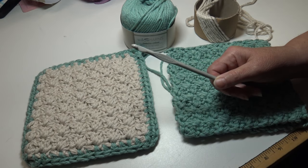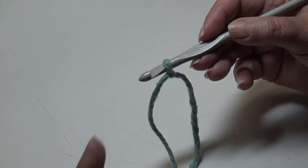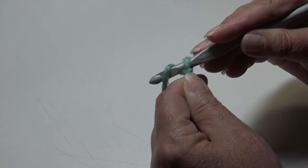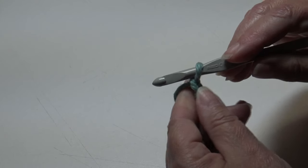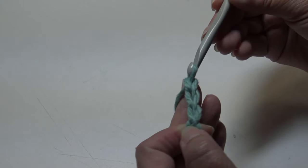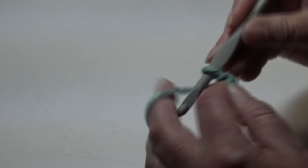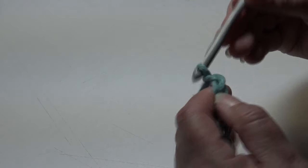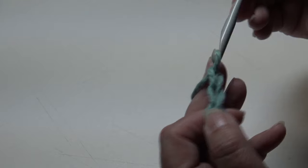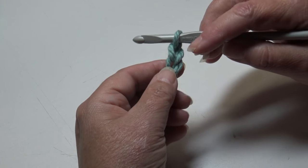Grab your yarn, grab your hook, and let's get our project started. To begin, we're going to chain 18. I already attached my yarn to the hook using a double knot — you can use whichever method you prefer. To begin, you're going to yarn over the hook and pull through the loop on your hook. The first one is tight because of the double knot. Chain until you have a total of 18 chains.